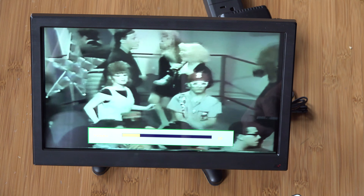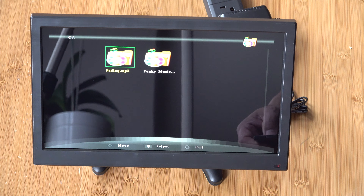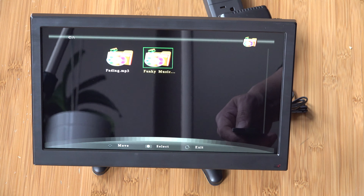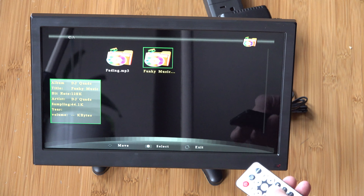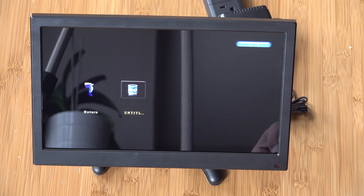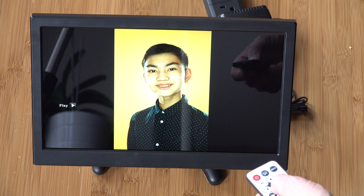This is a New Kids on the Block video that I imported as H.264 from a VHS tape — I think this is from 1991. As I turn up the volume, you can hear that the speakers aren't that great. To test the speakers further, I'll play some music by DJ Quads. You can use the remote to fast forward or skip to the next song. Let's check out a photo — that's a picture of my son. It looks a lot better in person because in this video it looks a little bit on the yellow side.